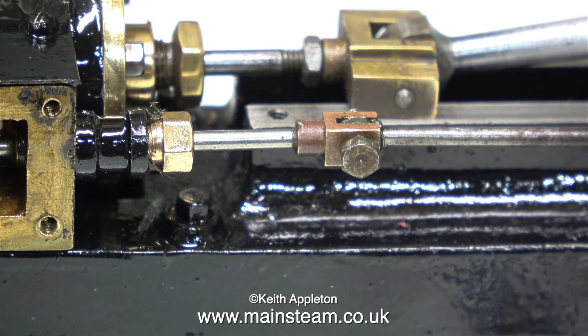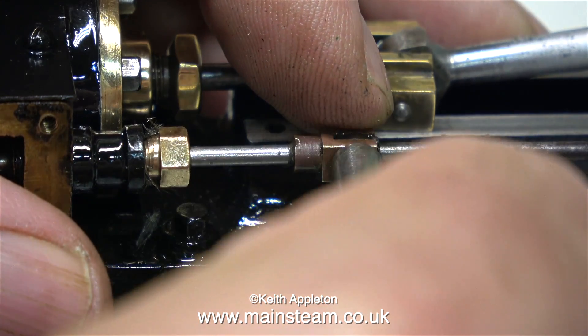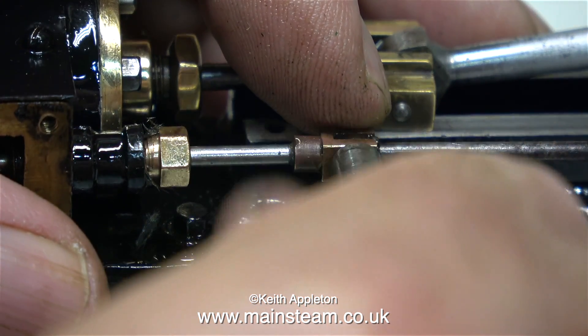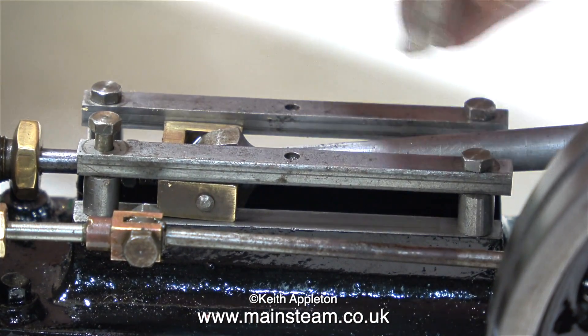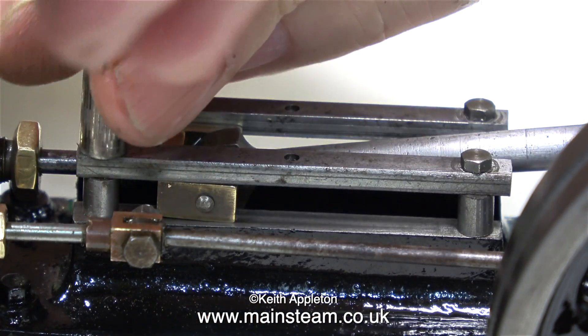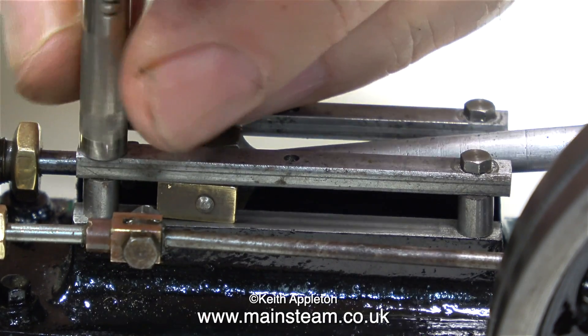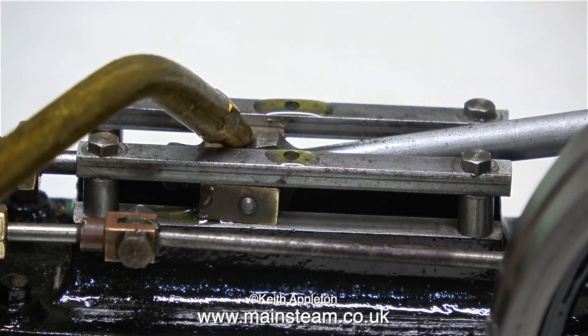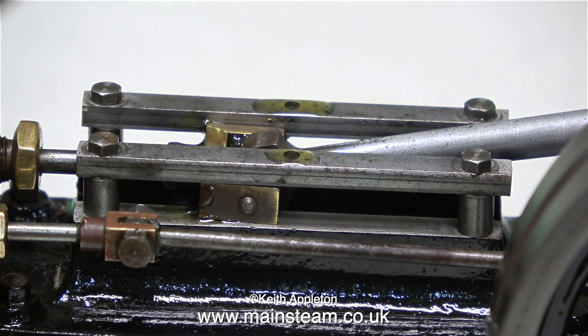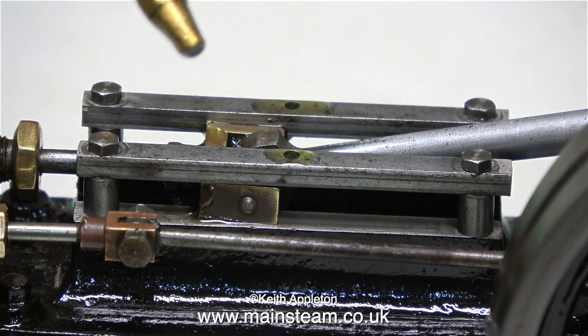You have to be very careful when dealing with such small 7BA bolts. Here I'm using a nut spinner to tighten the valve pin into the nut, and I'm also using the nut spinner to refit the upper part of the crosshead guides. Shearing off a 7BA bolt is really easy to do, and you can obtain more than enough torque to keep the bolts tight using a nut spinner.